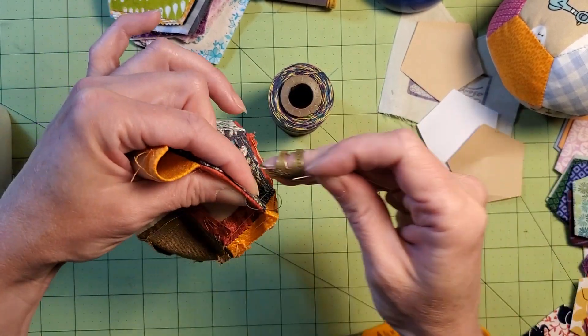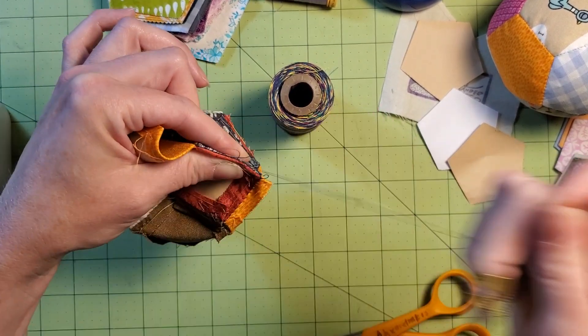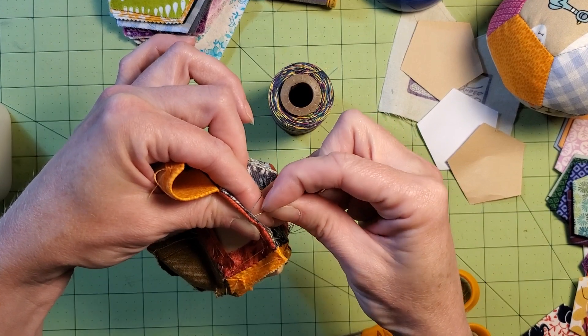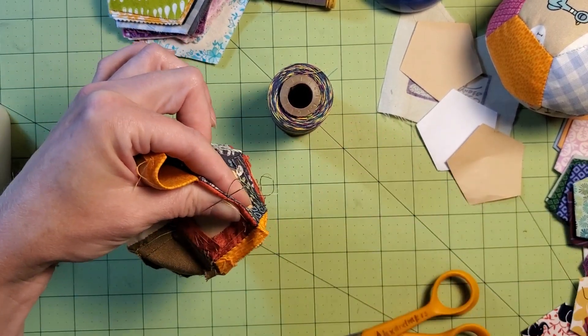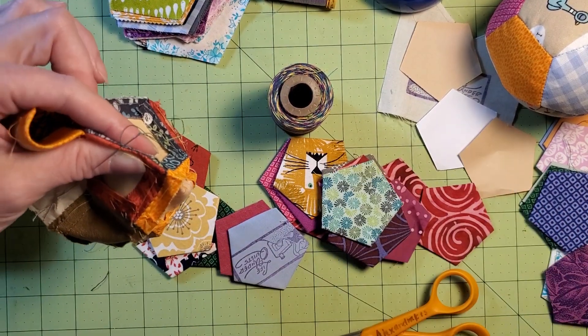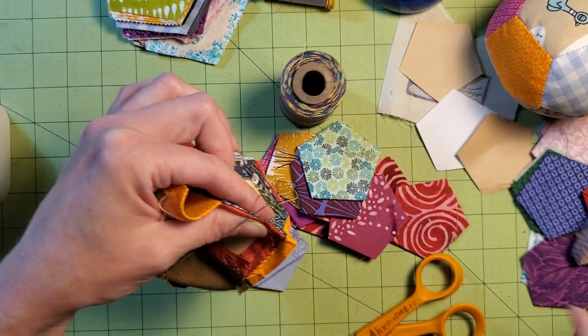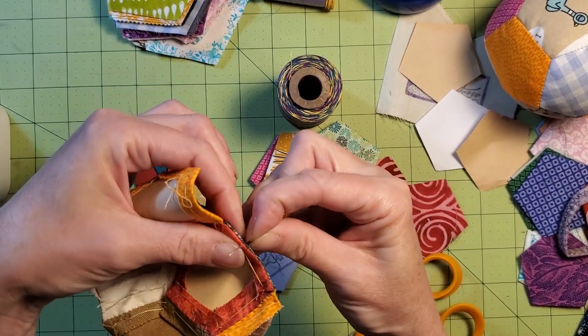Once we have the two halves together and we're ready to flip it right side out, we will be taking out all of the papers and then you can baste them up again and make your next one. Or you can go crazy like I did and order from paperpieces.com and make a whole bag full, because ten colors aren't enough — a hundred would be better.